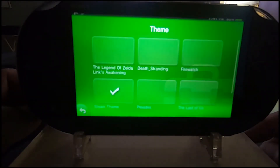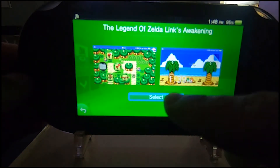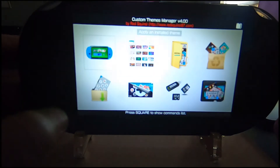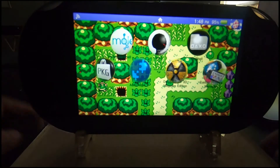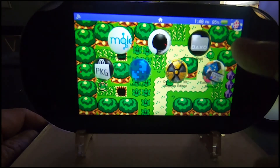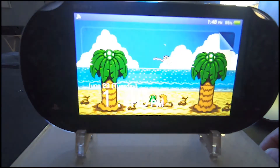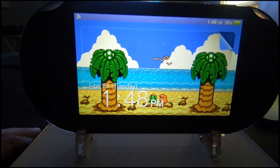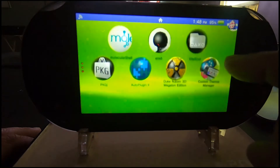It's so much easier to do it from a computer to the Vita — great for anyone with a bad internet connection or data cap. As you can see, I installed The Legend of Zelda theme, and this is what it looks like. Definitely not a fan — like I said, it's too much, it's too loud. I don't like the bubbles at all. It just doesn't look good to me, but I wanted to give you an example of what I was trying to convey.